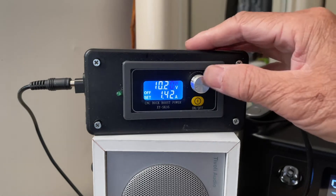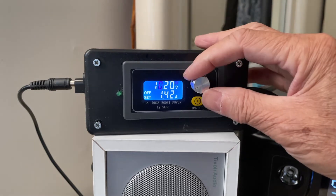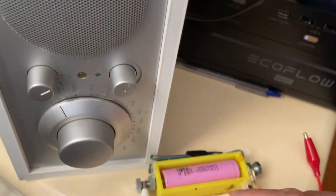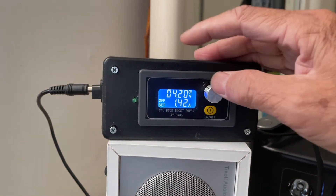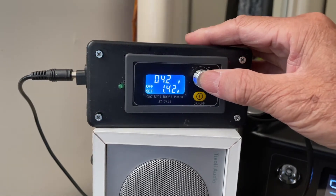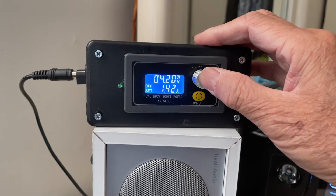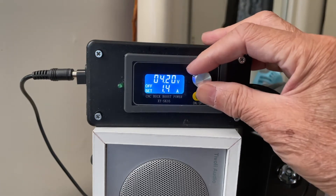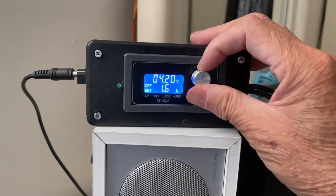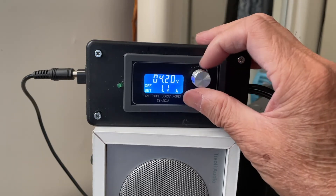Press once to set the voltage. I have to set it to 4.2V because that is the limit for the lithium-ion 18650. After setting that, long press again to set the amperage. I need to set this to 1 amp, which would be 0.5C.